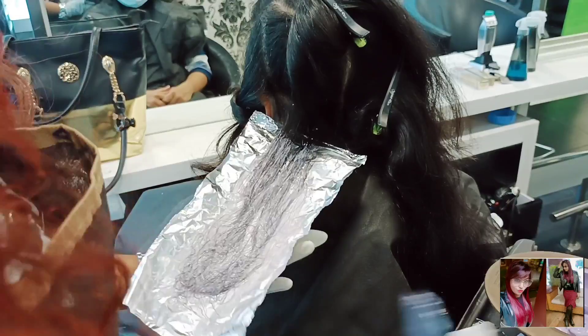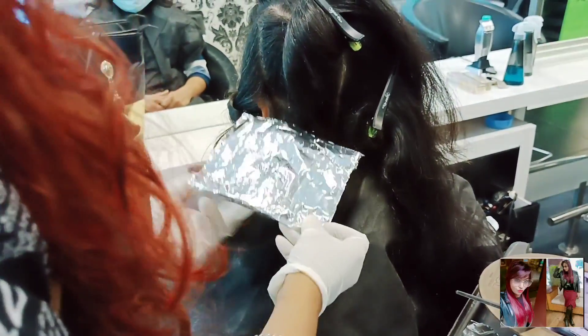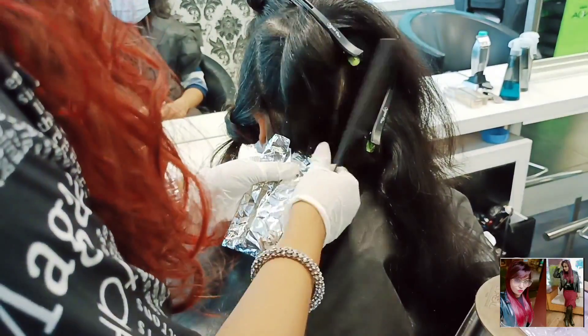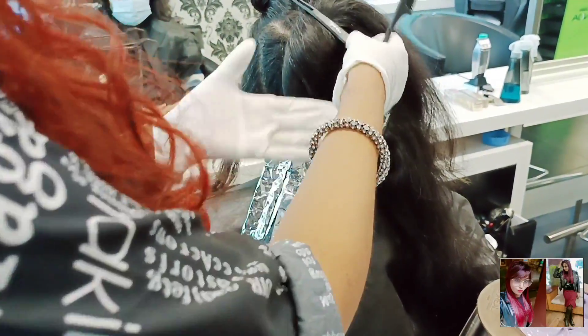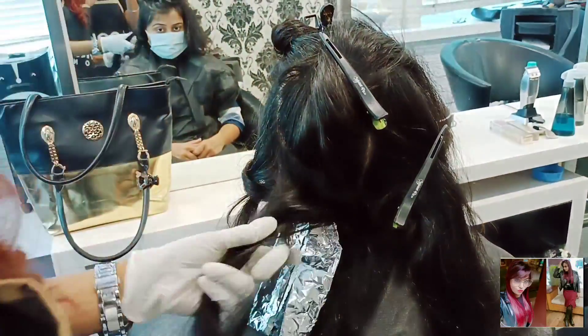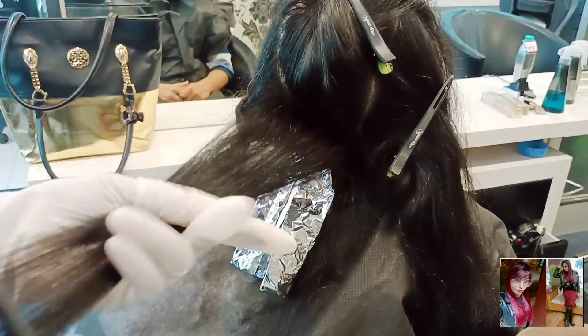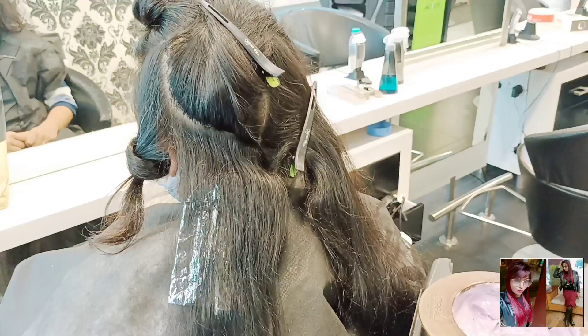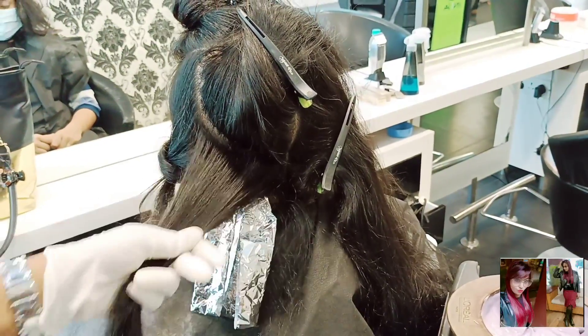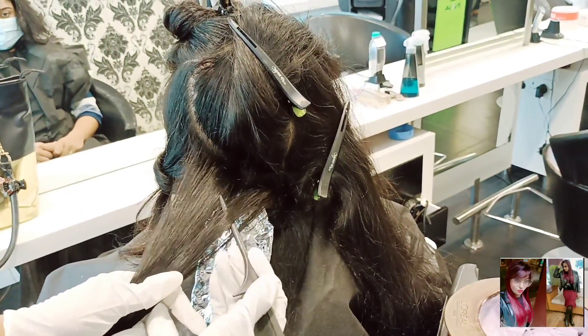I want to tell you something special: when doing this hair color, profession is very important. For example, my client here is a doctor. For a professional like a doctor or teacher, you don't want a very high light and contrast — that's the reason behind this color choice.